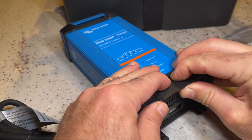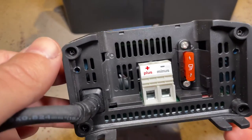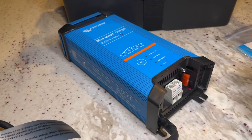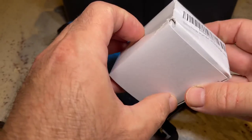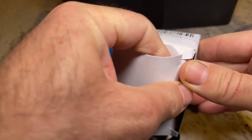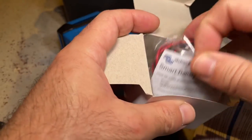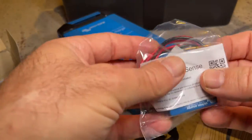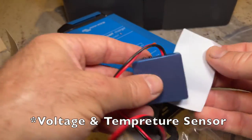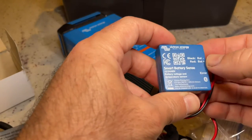You have to remove this cover by just pulling it like that, and it does have a 40 amp fuse. I also purchased the Victron Energy Smart Battery Sense — this should give us the status of the battery through Bluetooth.